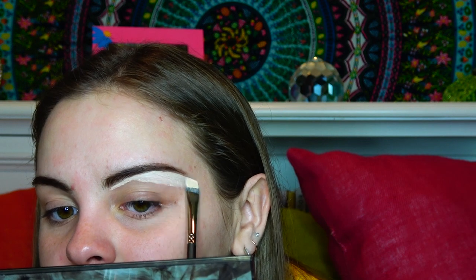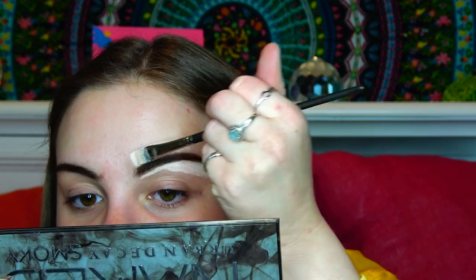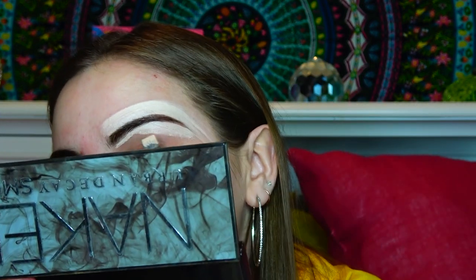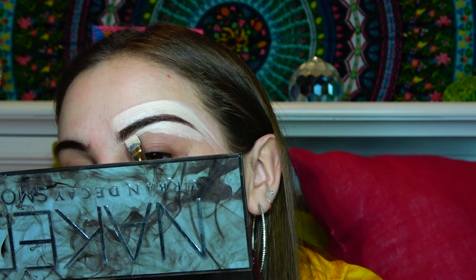When you're cutting it, you just kind of want to start at the beginning. You don't have to use a flat brush — I use all different kinds of brushes. You just kind of go over the top. And if you mess up while cutting your eyebrow, what you can always do is go back and fill it in even more. Tap off your concealer.